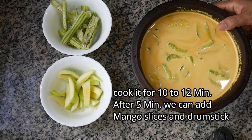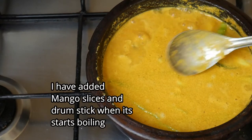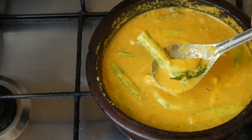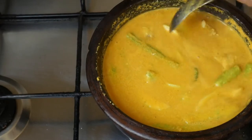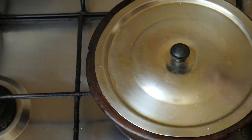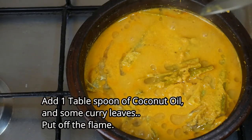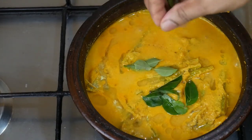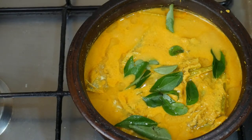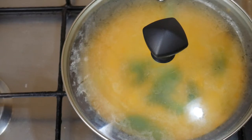We will add a little bit more and cook for 5 minutes. Add it and cook for 6 to 7 minutes. We are ready to cook the fish curry for a total of 15 minutes.